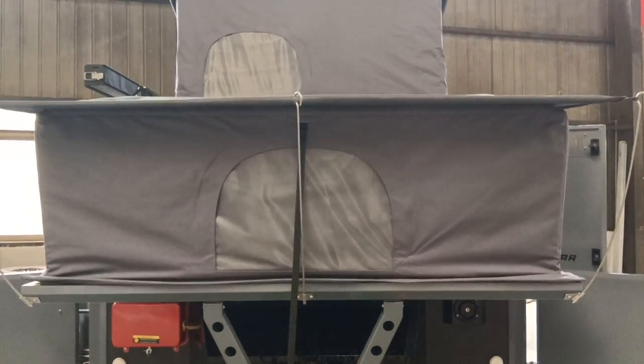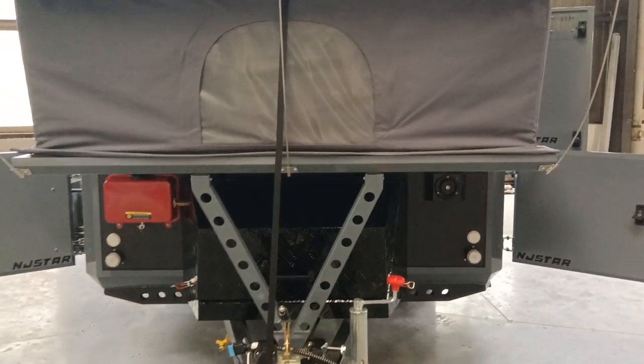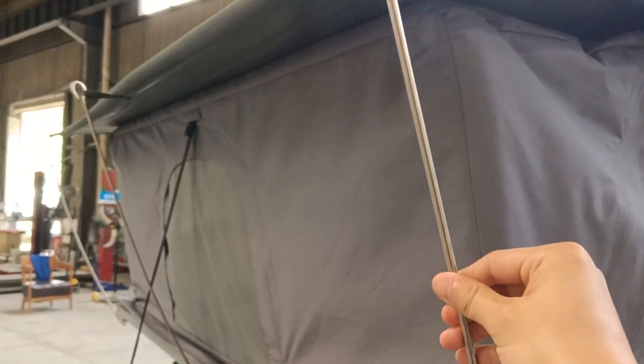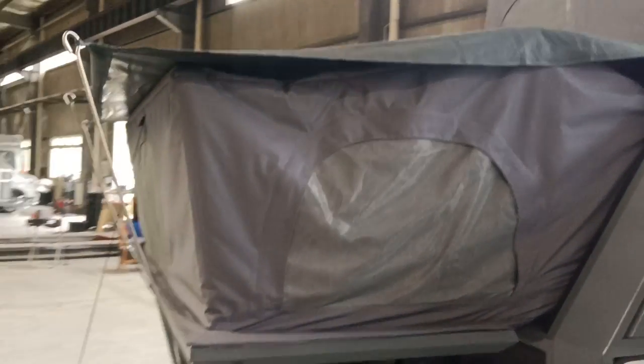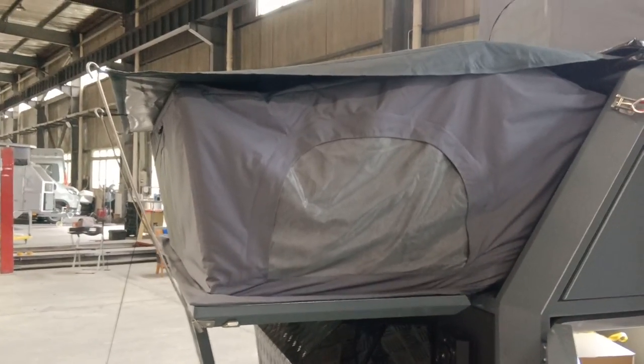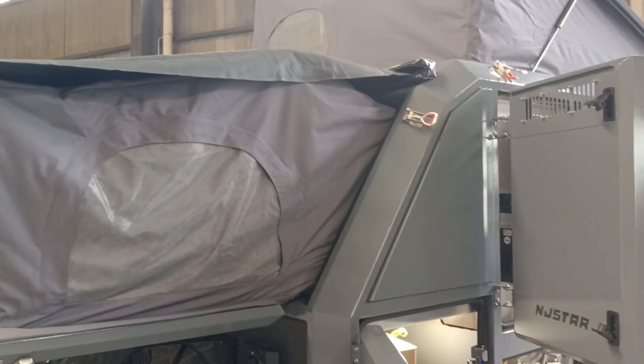Here is the side tent, and over there is the pop-up tent. To make the side tent stronger, there are three stainless steel poles. It is also waterproof. From this view you can see very clearly the three strong poles making it very sturdy.